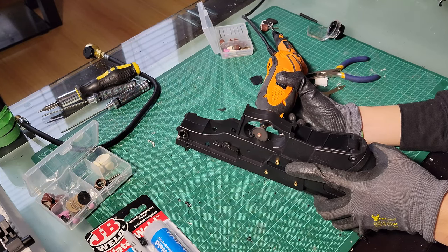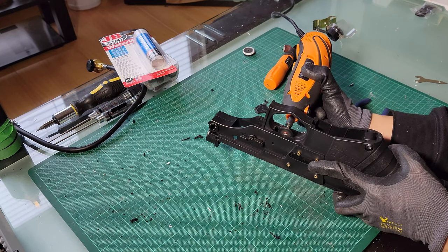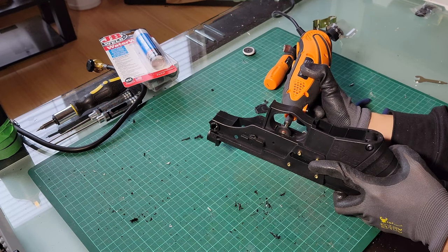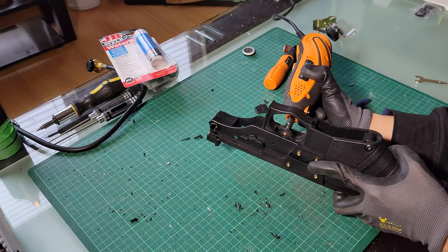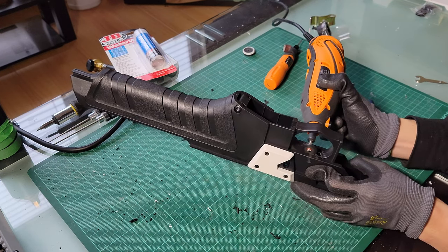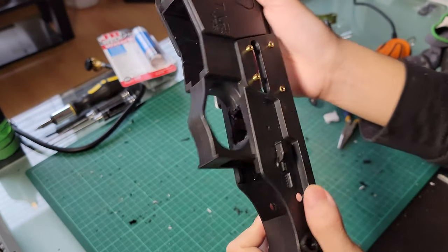Moving forward, I attached the circular cutting disc and gradually widened the cutout for the trigger, as the metal trigger of the torch was wider compared to the BB gun's trigger. During this process, I noticed the cutting disc left a bit of a rough texture where my fingers would rest, so I popped on the circular sanding bit to smooth out all the jagged edges.